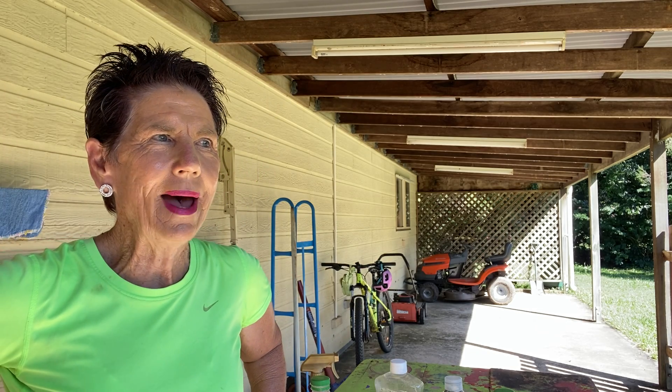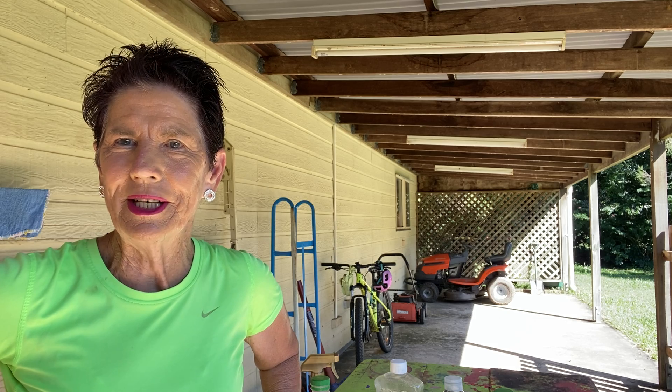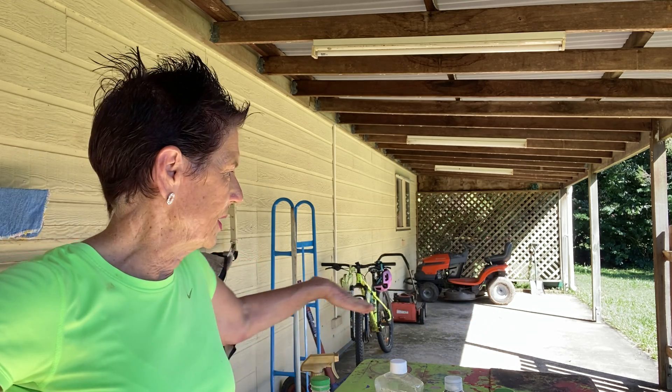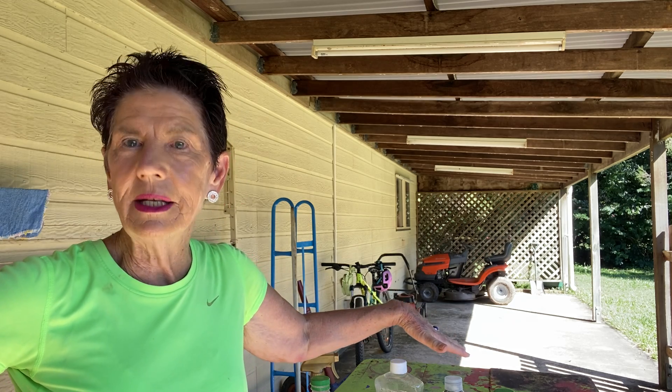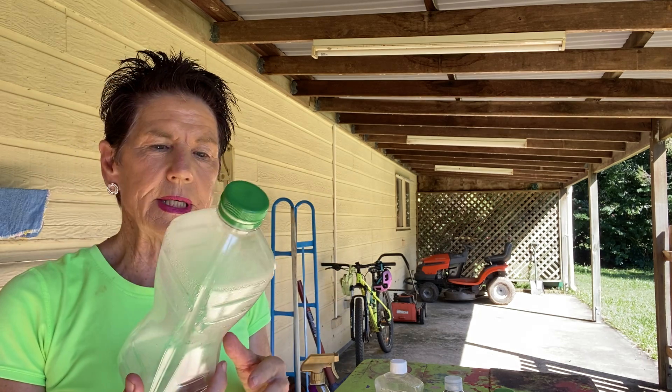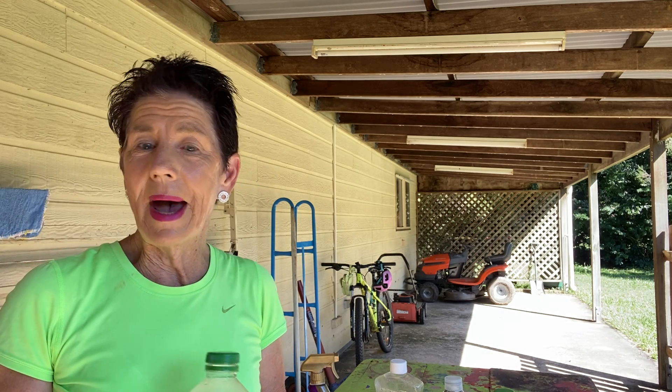Hi everyone, this is Chris Brazel. Welcome to My World and our Bounce to Imagination Challenge. So everyone saw the table which has got a lot of paint on it. That is one part of it, but the main part is actually my plastic bottles. So what is it that I'm actually using my imagination to create?